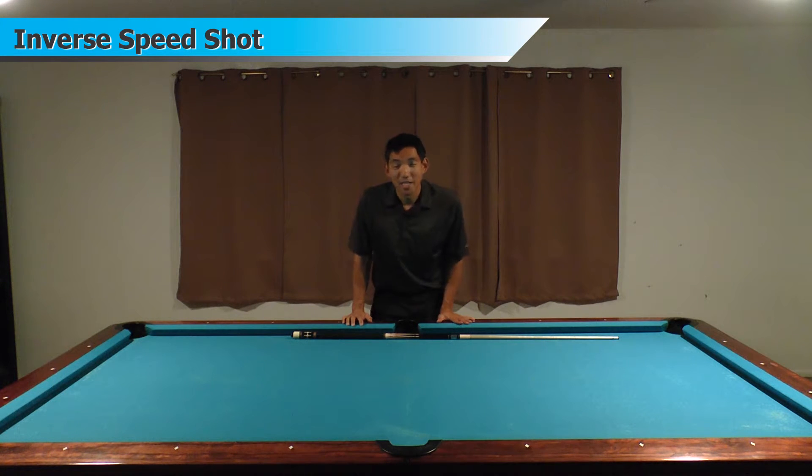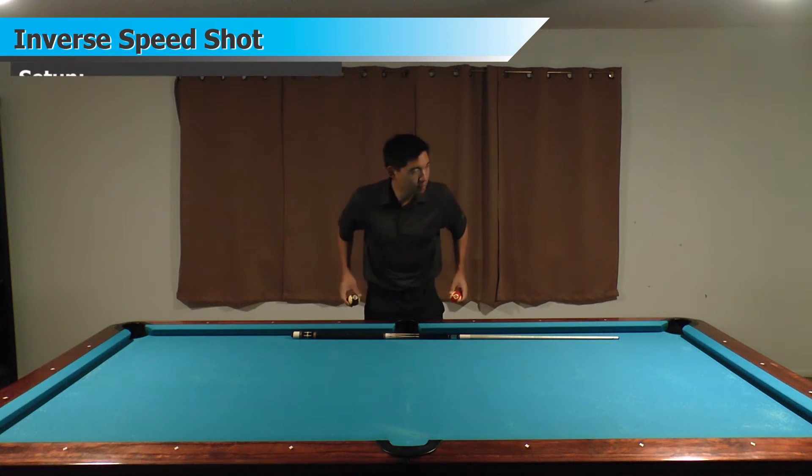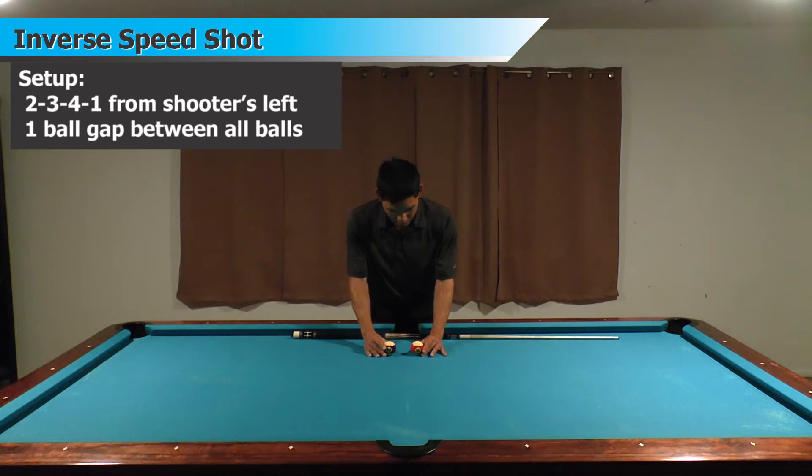So that's the inverse speed shot. It's not a really hard shot, but it still encompasses a lot of the same principles as a regular speed shot — speed control and quickness going in between the balls. So let's start with how I set this shot up. I'm going to use the 9, 10, 11, and 12 balls — same colors as the one through four — but for my second attempt I'm just going to use the striped balls.